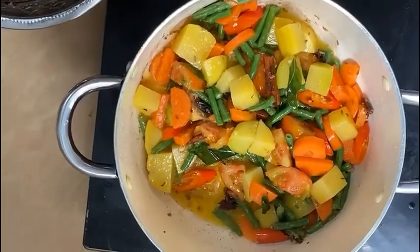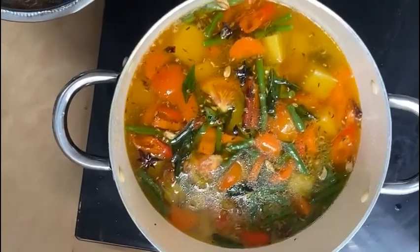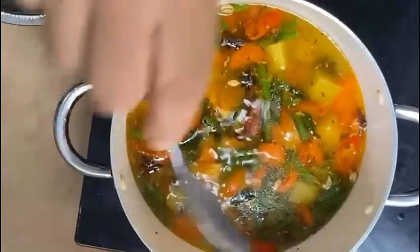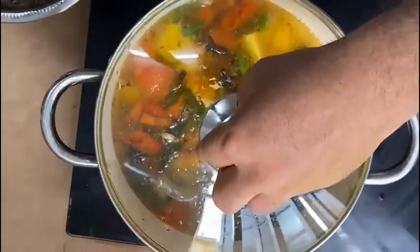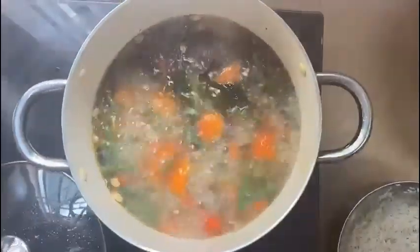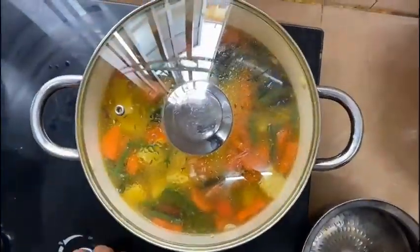I am going to put the salt in the water. Now our water is ready, so we add rice. Now let's open the kulao.